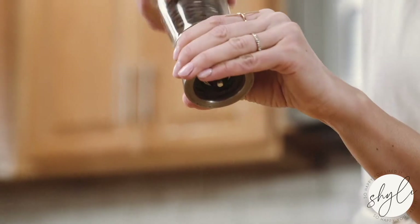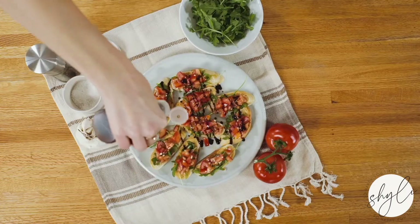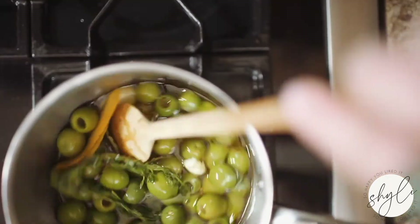Welcome to So Happy You Liked It. I'm Jamie, and I'm here to show you the way to inspire you to live a delicious and balanced life.